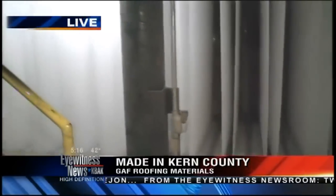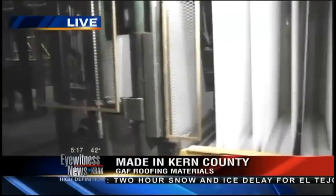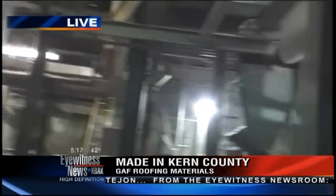These roof shingles will be shipped to the western United States, Canada, and all the way sometimes to Asia — all being created here right outside Kern County.